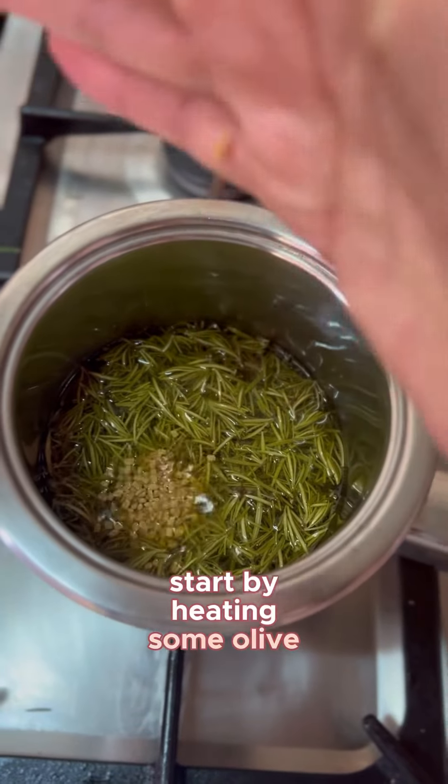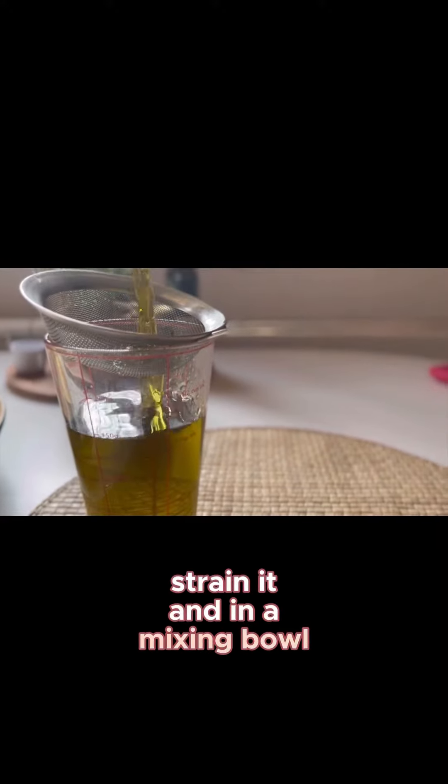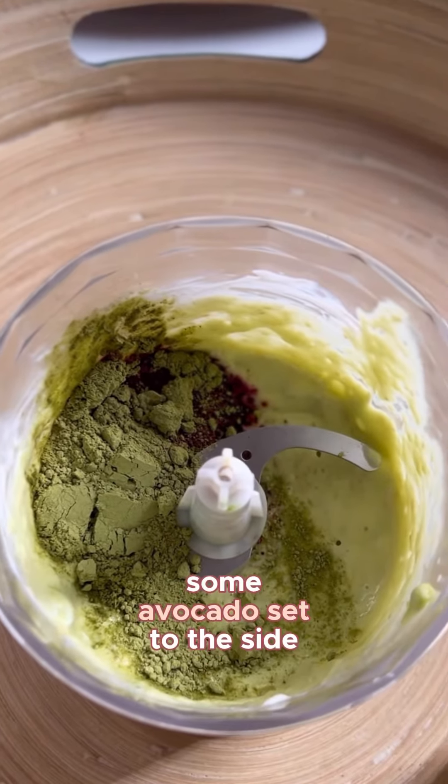Start by heating some olive oil, then add some fenugreek and rosemary. Once that's done, strain it and in a mixing bowl prepare your moringa powder, hibiscus flour powder, some plain yogurt, and if you wish, some avocado.